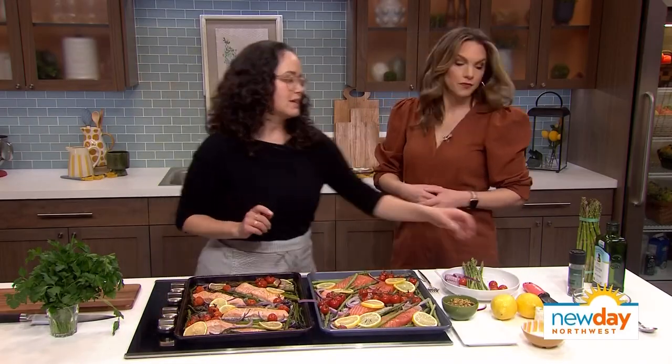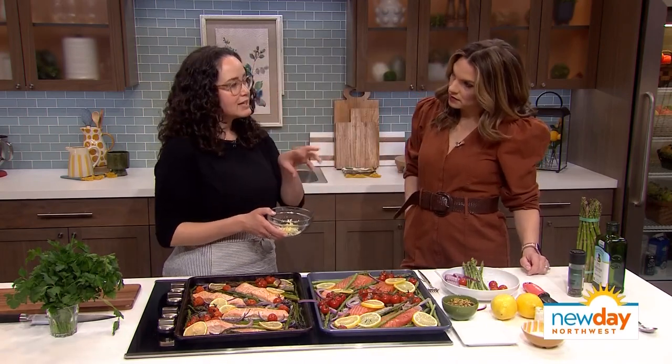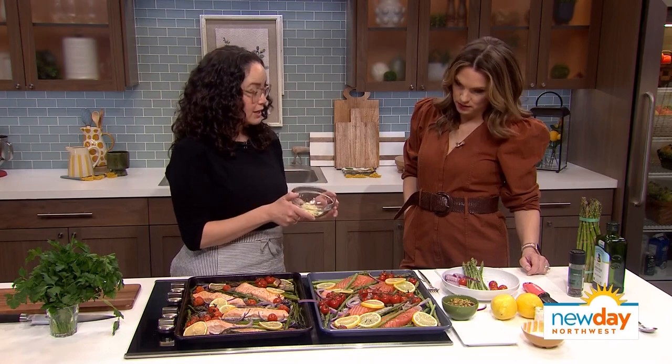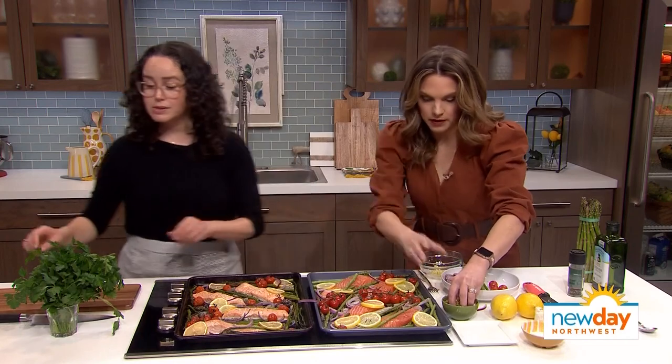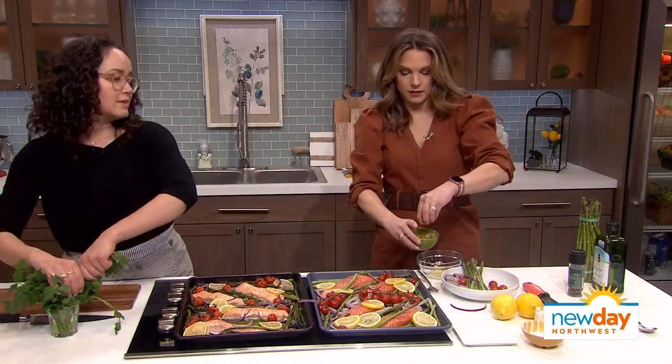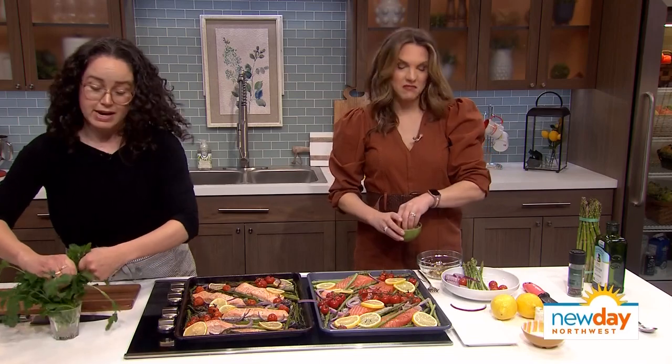To make it a little extra fancy, we've got something called gremolata — it sounds fancy but it's just a little sprinkle of something. I have some garlic here, and if you would add just a good handful of those chopped pistachios to the bowl. That's enough, or a little more — it's to taste, but that looks great.